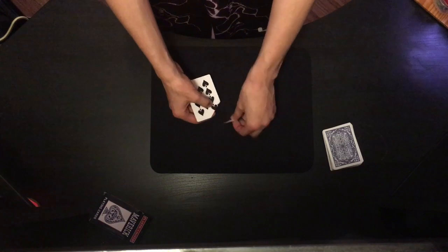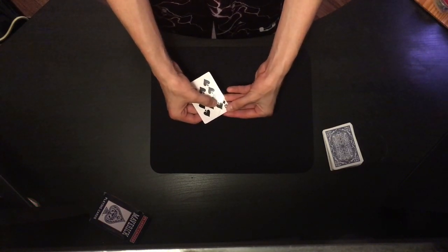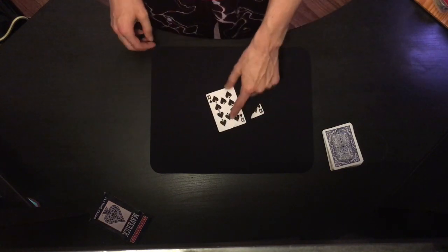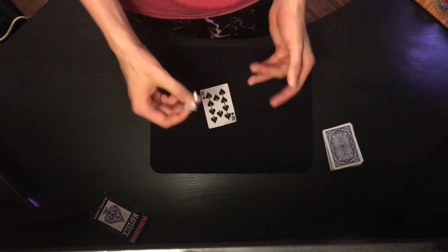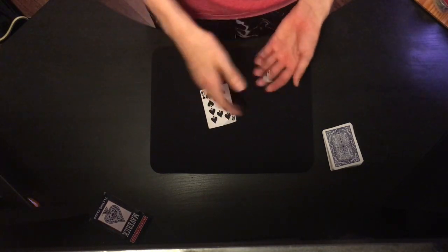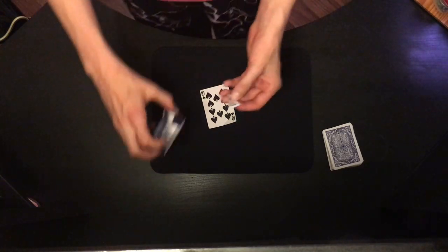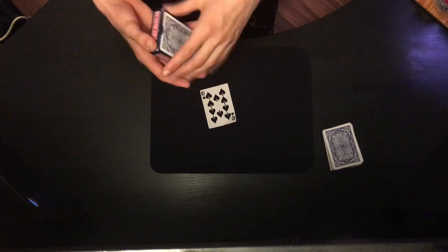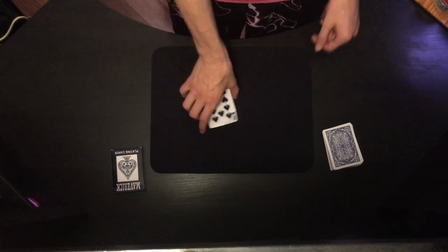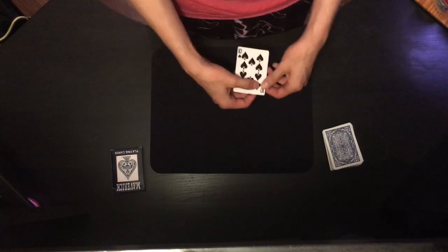Once you have that ripped off, you won't need the other card anymore. When you put this corner piece up against the card and fix it a little bit, it looks like the matching corner. So this piece is the one that gets teleported — put it somewhere, like in the card box for now.